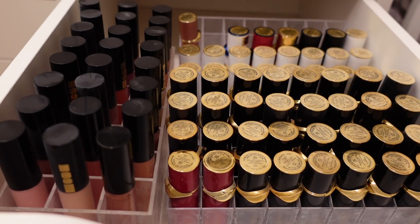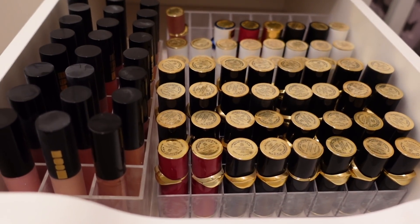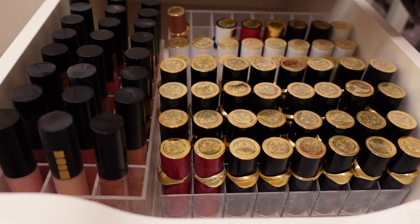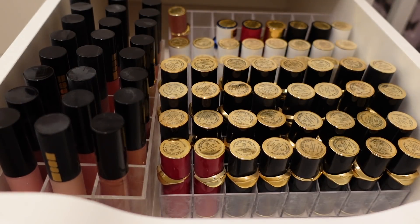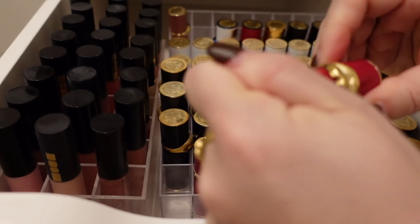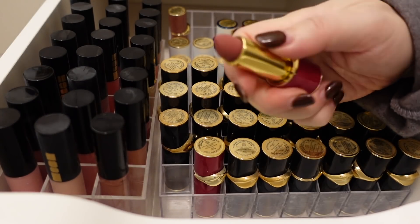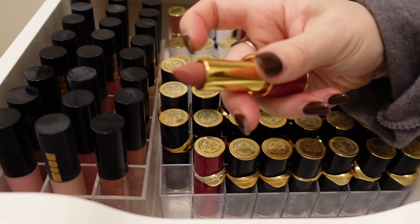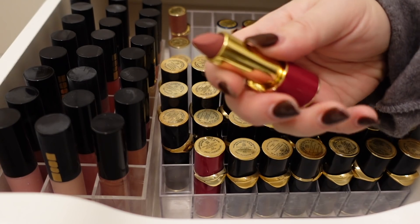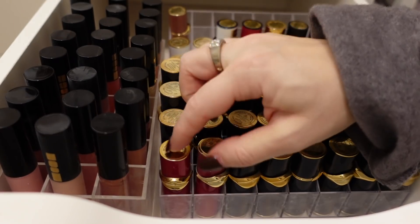I bought a lot of these on launch day, like her Matte Trance lipsticks, and they're just old at this point. So I'm going to start up here — these are all the lip glosses. I forget when these special cases came out, but it was when she first started doing special packaging. They weren't special colors — this is Omi, which was part of her initial Matte Trance release.